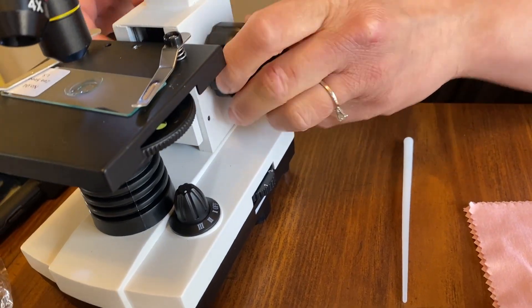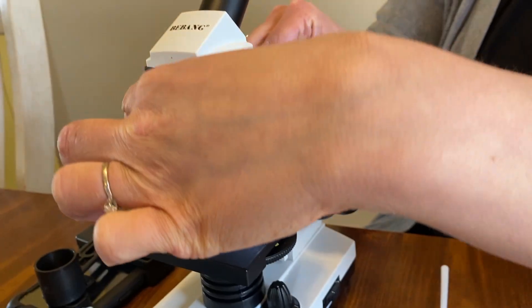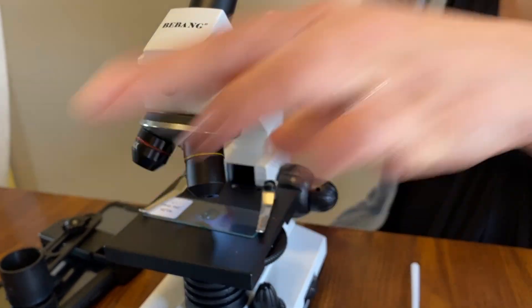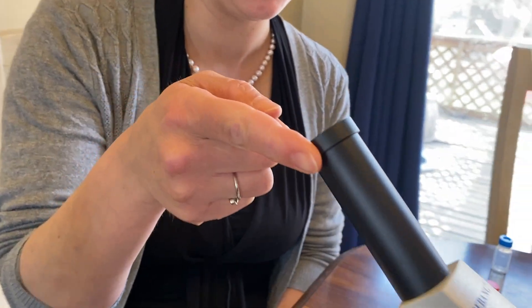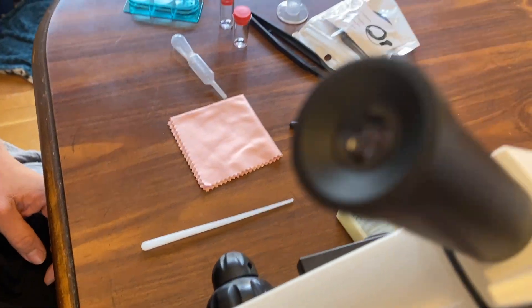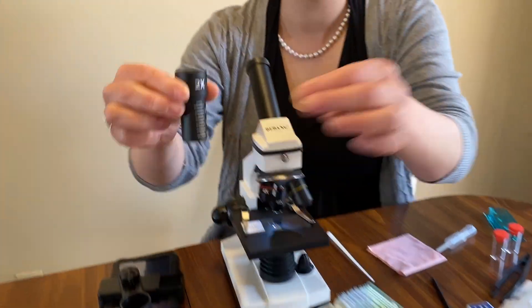You've got three objectives on this: 4x here with the red, 10x here with the yellow, and the blue is 40x. This one has a 25x magnification at the eyepiece.